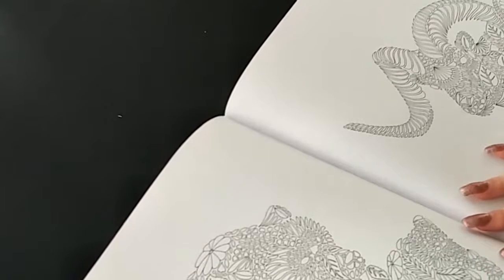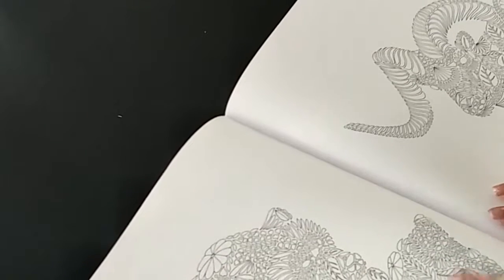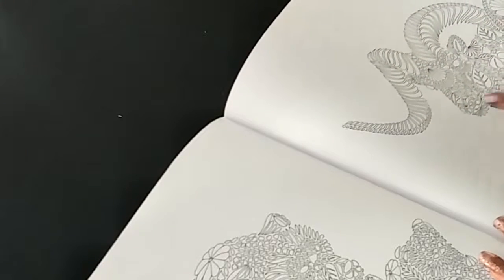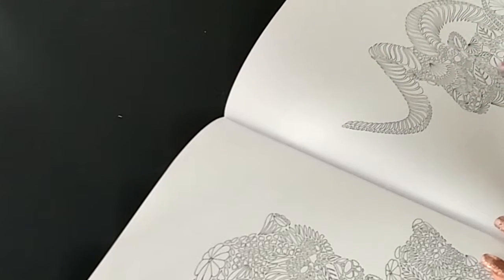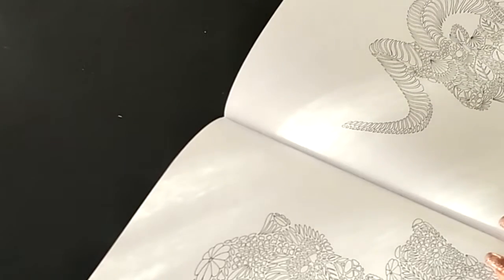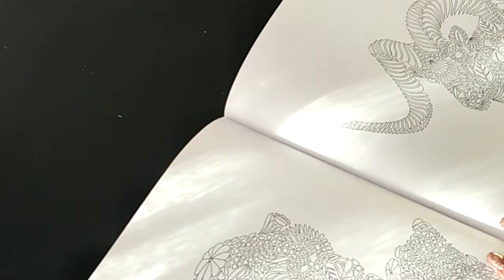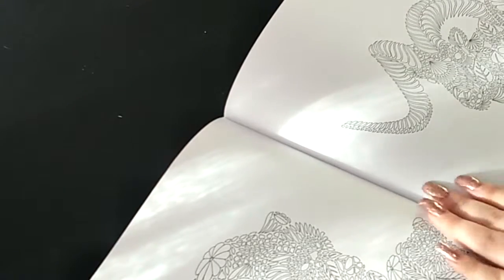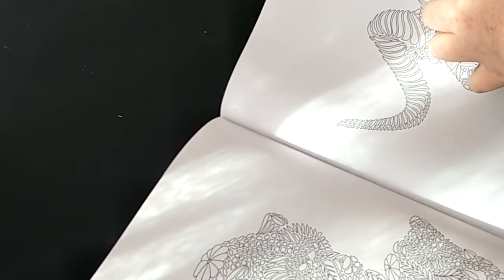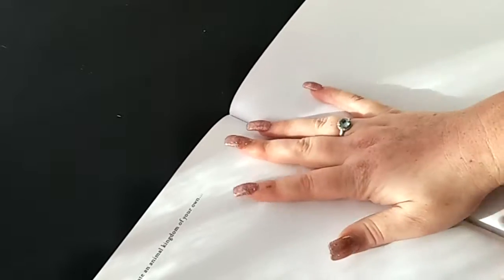Now we've got some bears here and a ram, and it says 'draw a mountain backdrop for this dull ram.' Then this one says to create an animal kingdom of your own so you can do your own drawing here.